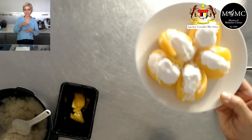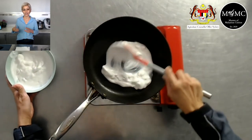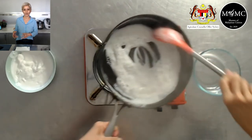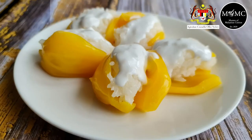Once the sticky rice is done, I scoop it out and stuff it into the jackfruit. Then serve it up with a coconut sauce — just coconut cream or coconut milk with a pinch of salt, simmered until done. Let it cool and use it as a sauce over your sticky rice and nangka jackfruit.